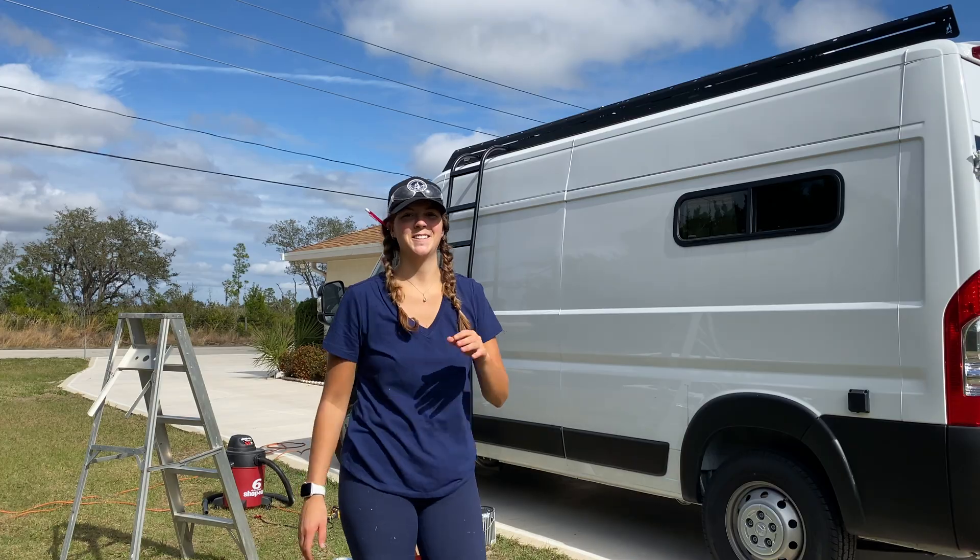To follow my van build journey, be sure to hit that subscribe button down below so you don't miss my next video where I will be installing a side ladder — that's a game changer. Also be sure to follow me on Instagram and TikTok for more frequent updates and to connect and interact with me. Until then, thank you for watching and I'll see you next time. Bye for now.